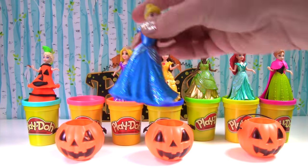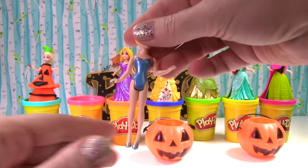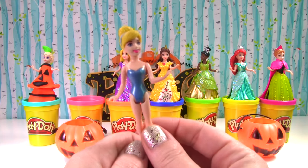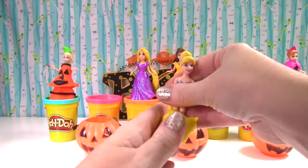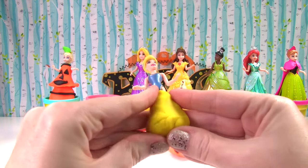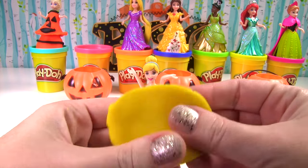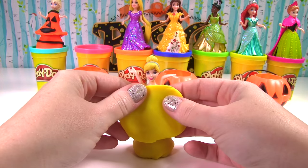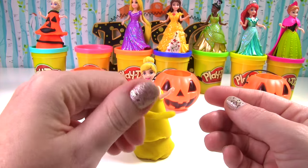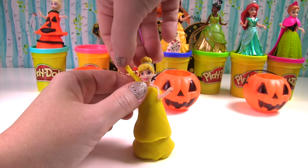Up next is Cinderella. She's currently wearing a blue dress. We're going to take off her Magic Clip dress — she wants to be a yellow and black bumblebee. We'll start with some yellow around her legs to make the base of the dress. Let's lift up her arms and wrap more yellow around her. I'm going to roll some yellow Play-Doh and make her dress into a halter dress.